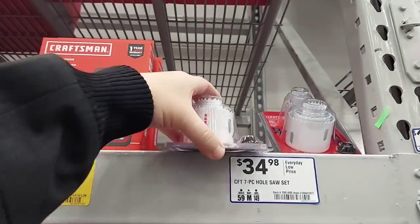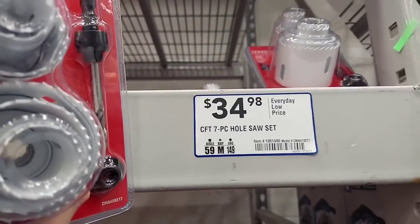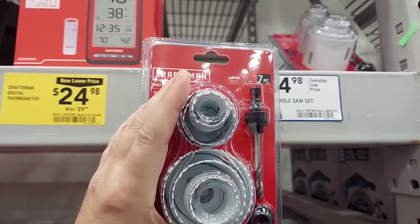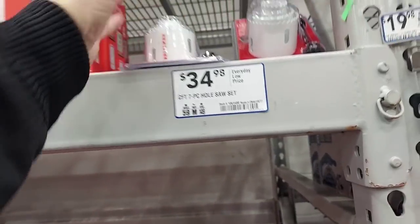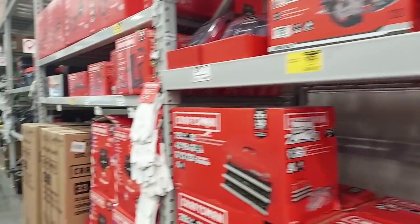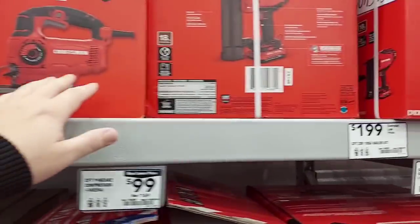Look at this seven-piece hole saw set. We've been doing deals with the Pack Out. The Big Hog is a nine-piece but those are much better bits — we just did a 21-piece for $69 that had a five-inch hole saw. I like how they have a lot of Craftsman stuff here. Here's a lot of their corded stuff.